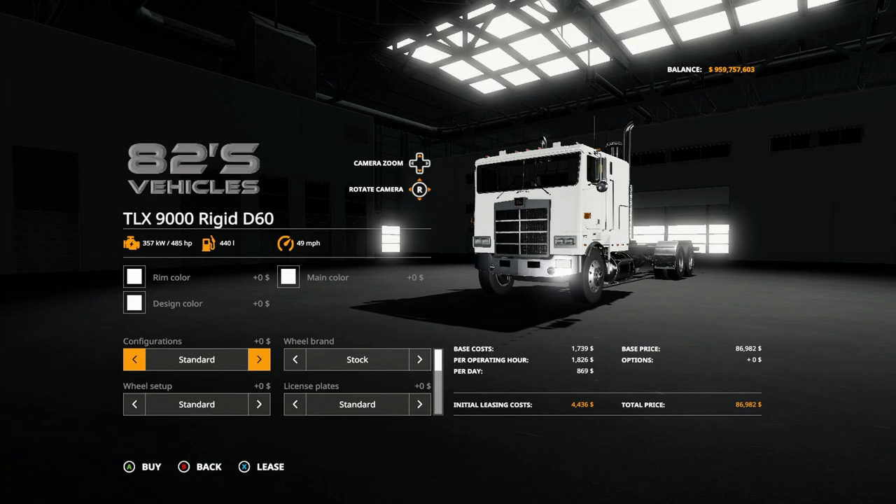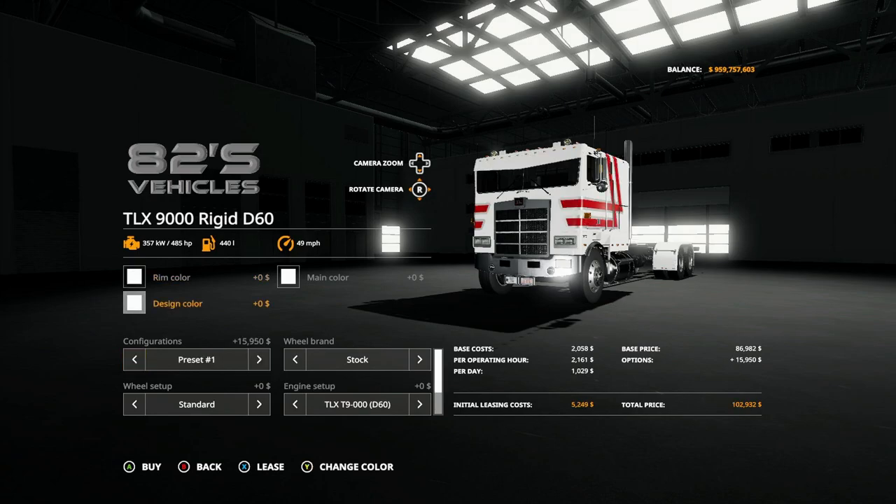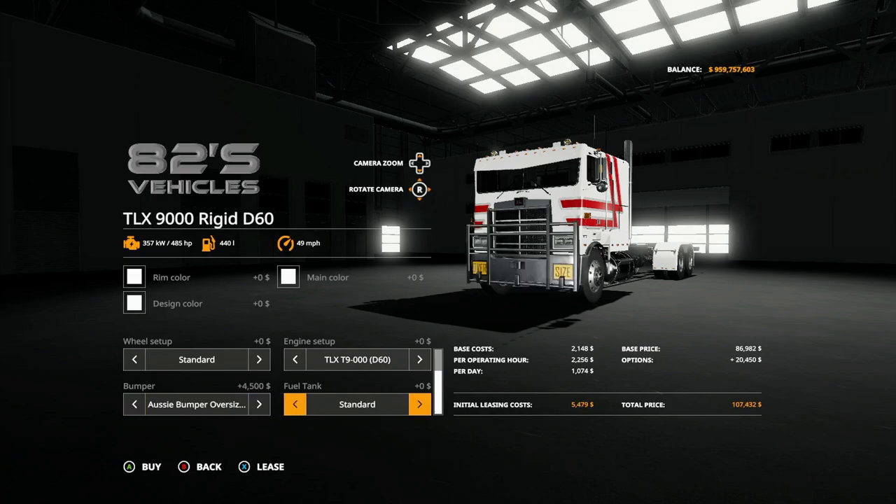What I'll do right now is go into the rigid D60 to see if they are the same. And basically they're the same — bumper options included.